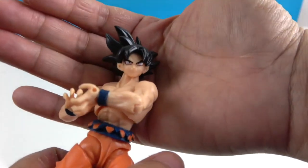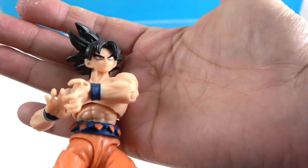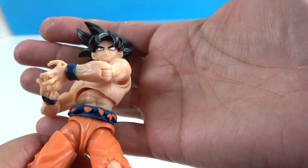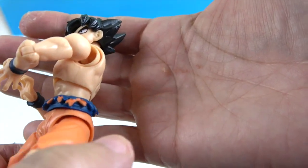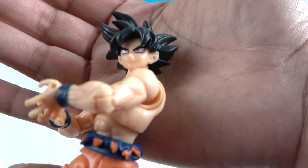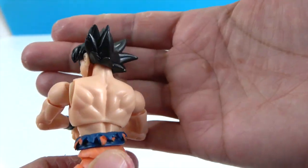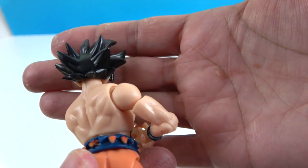Let's take a look at his awesome hair — he's got the anime hair and the anime eyes looking really cool. I wanted to get close enough so you can see the detailing on his face. And then the back — look at that hair, that is awesome.